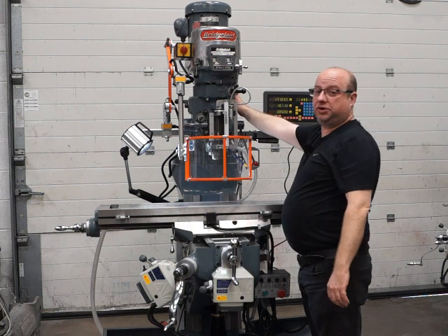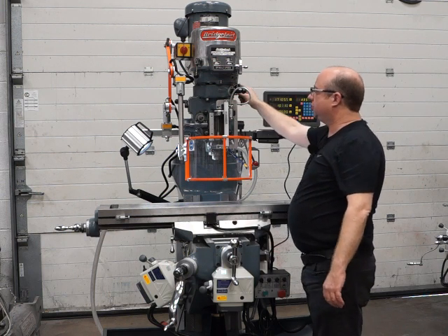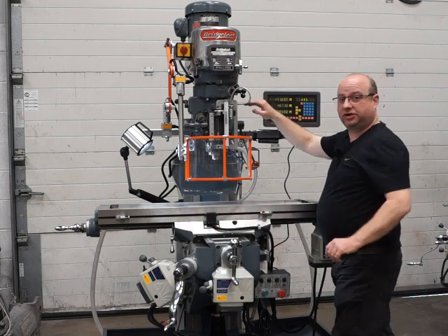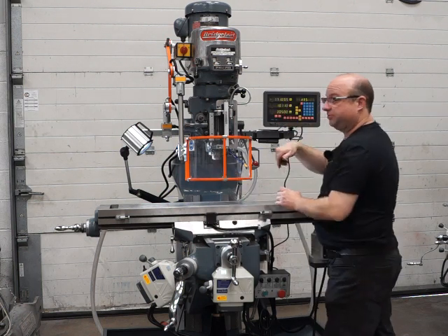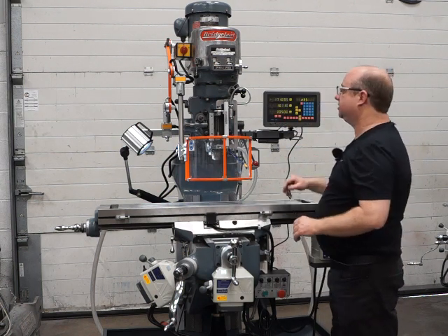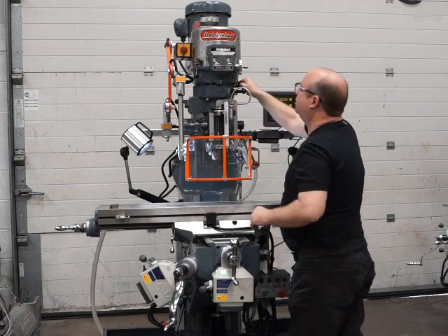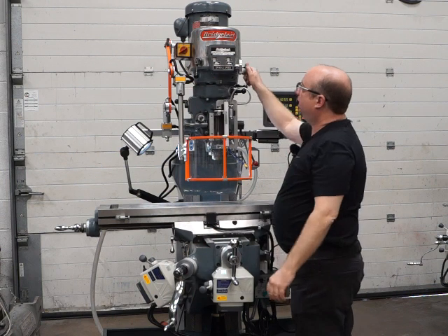Swapping back now from low to high range — first we go to the neutral position, which is about here. There is a notch for it and it does lock in, which allows you to freewheel on the spindle for clocking up any PCDs. That's all running great. Now onto high range — lock it in, firing up.